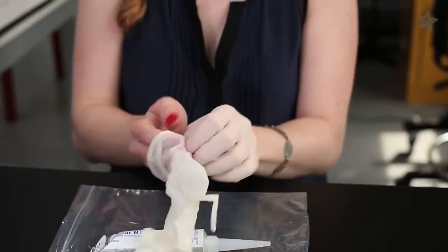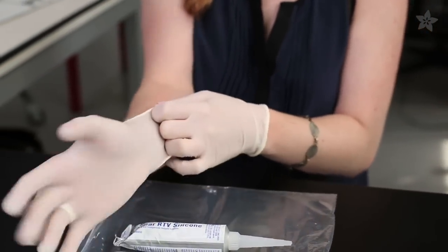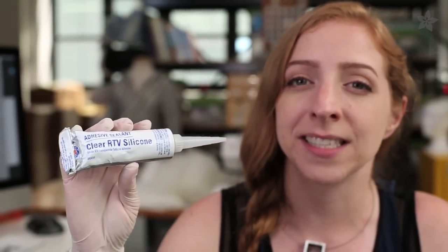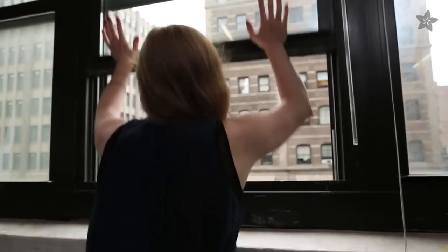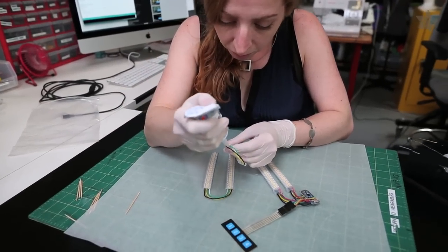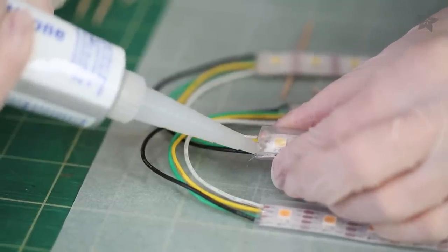The next step gets a little messy, so put on some gloves and protect your work surface. Permatex 66B silicone adhesive is the only glue we've found that sticks to the sheathing on the LED strips, and it smells like salt and vinegar chips — use it in a well-ventilated area. Carefully plug the open ends with adhesive to provide protection and strain relief to the delicate wire connections, and let the glue dry overnight.